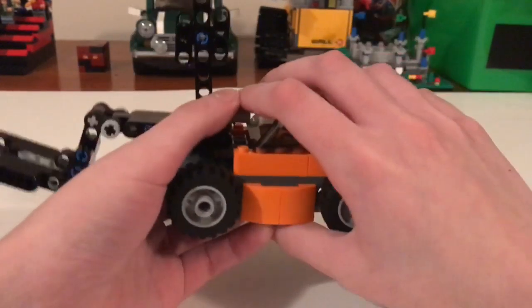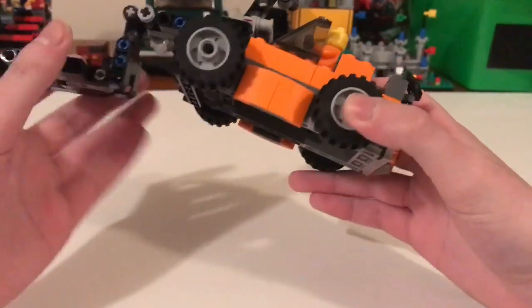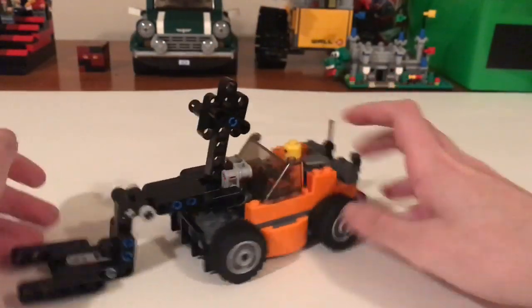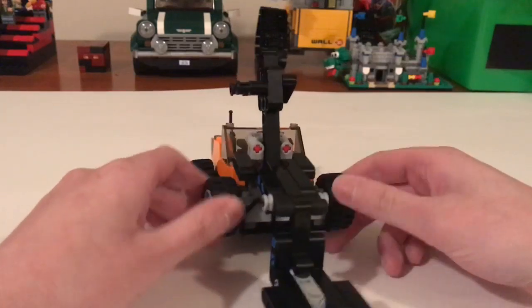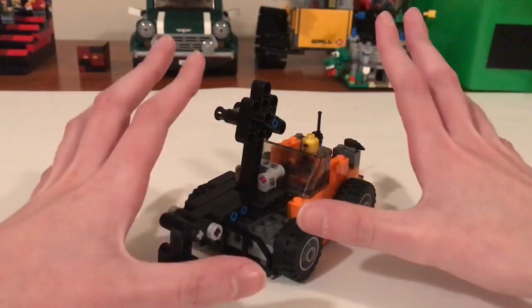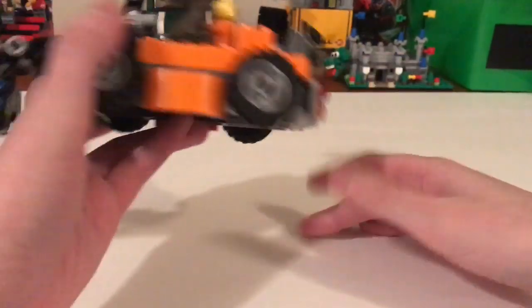This is the forklift I told you guys I might have told you I was building. I knew I told you guys I was working on my construction vehicles, but I don't know if I ever said which ones I was going to be working on — because I hadn't fully decided. I knew it was going to be my forklift, or like a crane, or a front loader, and I just started building and wound up with the forklift.